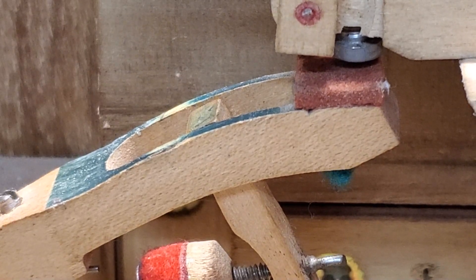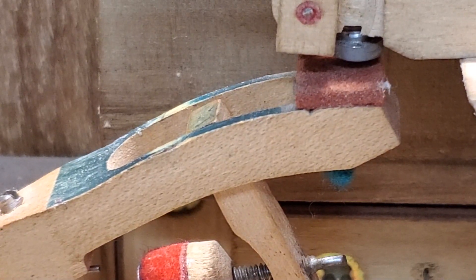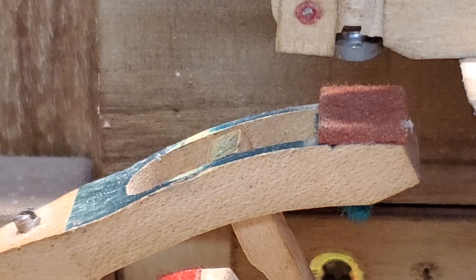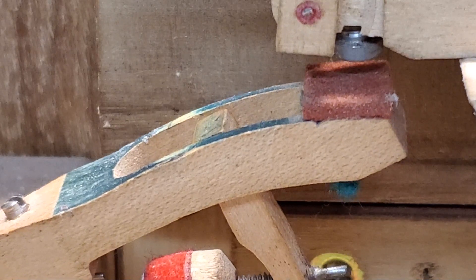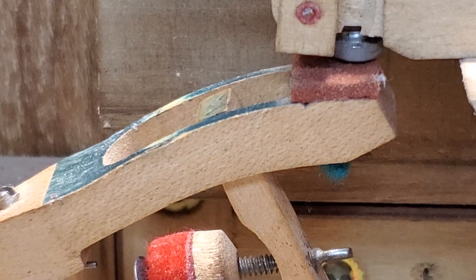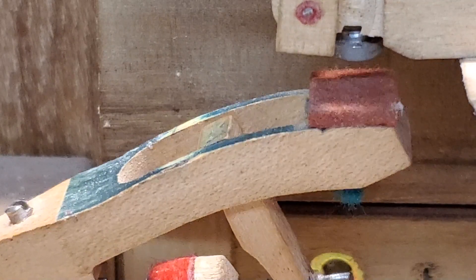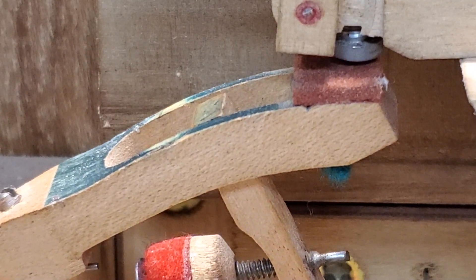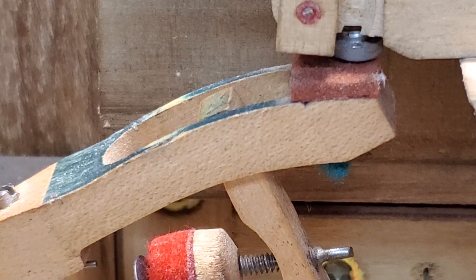Hey everybody, Chris here. So how to synchronize the rep lever and the jack. Here I have the drop screw set artificially high - there is no drop. This shows you the first condition: the jack will go forward and then up when it contacts the rep lever. Forward, then up.